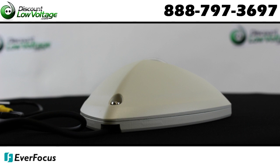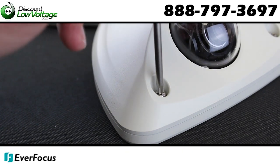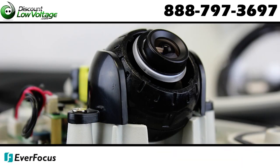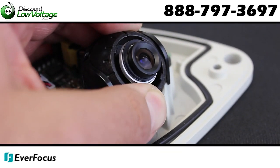The fixed 3.7mm megapixel lens captures a 66-degree wide field of view. The X-View HAD2 sensor delivers high sensitivity of 0.05 lux low-light sensitivity before DSS low-light boost.